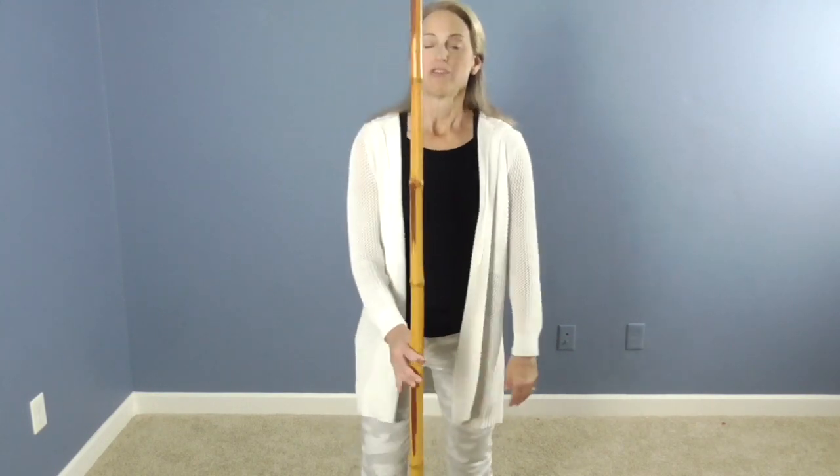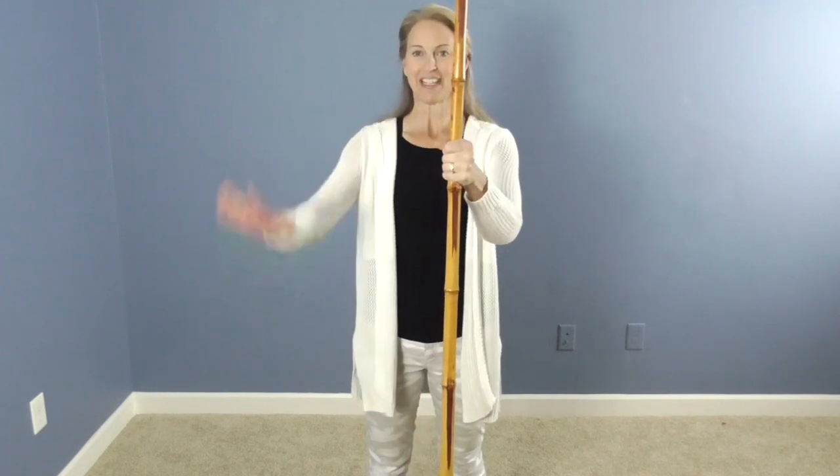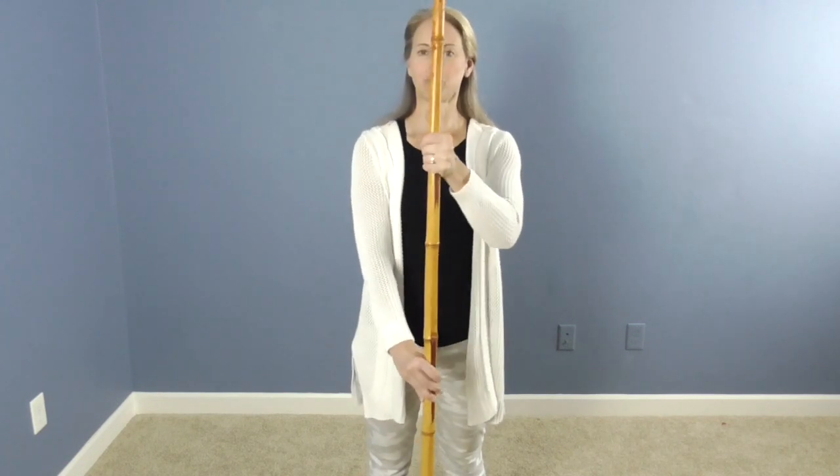So grab your pole, your broomstick, your bamboo stick, whatever you got. Right hand on top — I'm mirroring you, so your right hand is on top and left hand is down below. Give it some room.